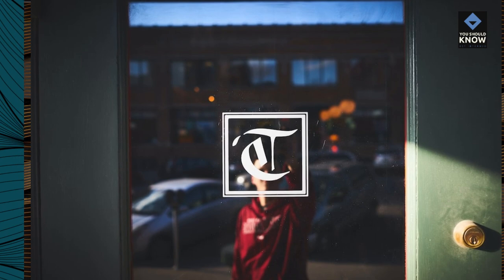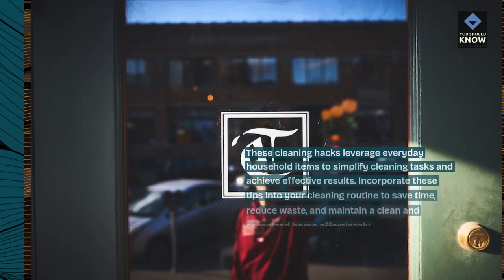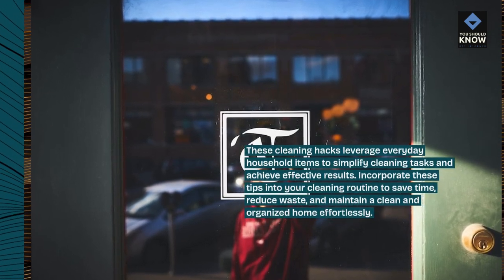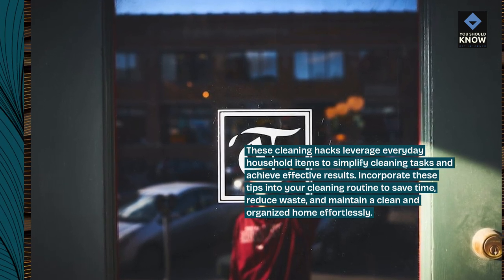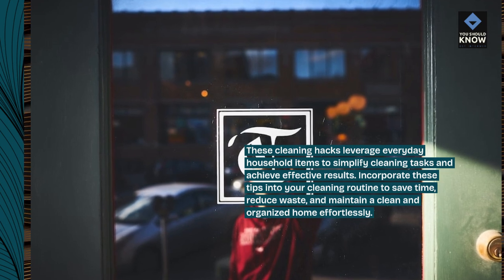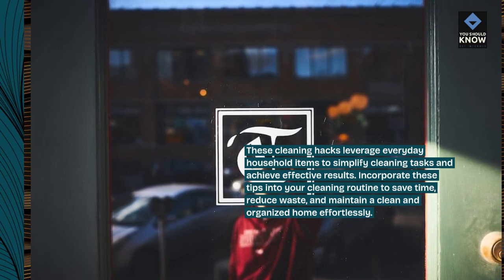These cleaning hacks leverage everyday household items to simplify cleaning tasks and achieve effective results. Incorporate these tips into your cleaning routine to save time, reduce waste, and maintain a clean and organized home effortlessly.